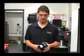Hi, I'm Chris from the HyPRO Service Department. Today I'll be showing you the disassembly and reassembly of a 5330C-HRX twin piston pump.